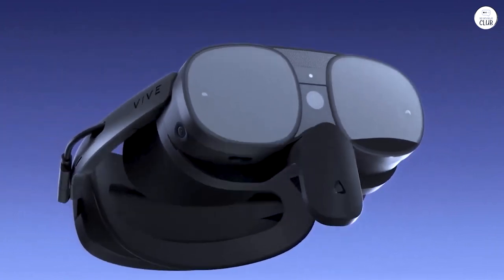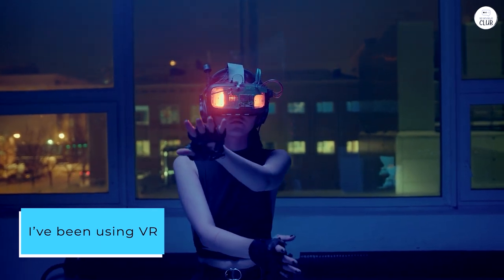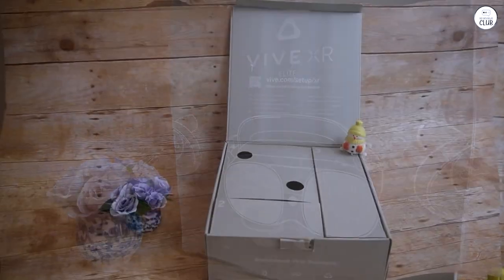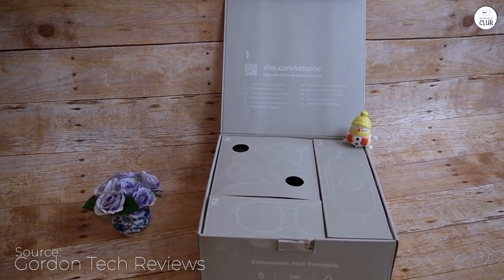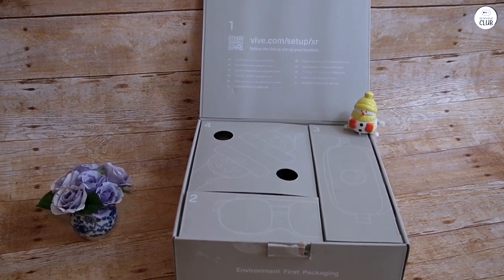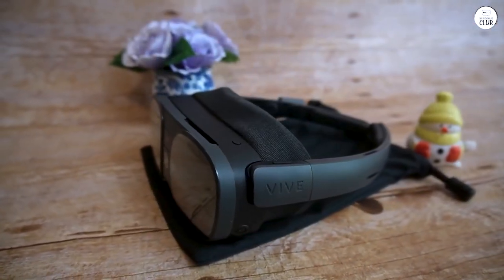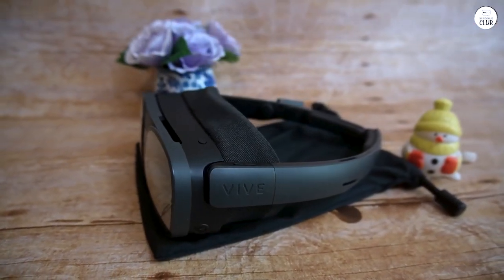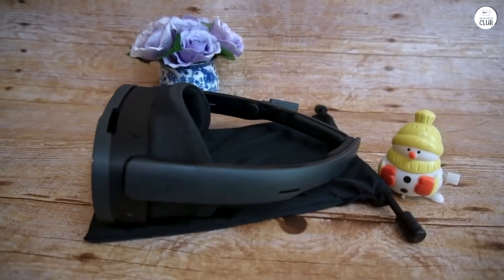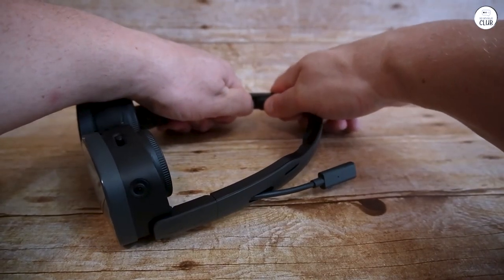But I was pleasantly surprised. I've been using VR since consumer headsets became available, and the XR Elite represents a noticeable improvement. The pancake lenses make a significant difference, providing much clearer and more defined images than the Quest 2. The diopters are an added bonus. Despite wearing contacts, I decided to adjust the diopters during setup. I set one eye to two and a half, and everything appeared crystal clear.